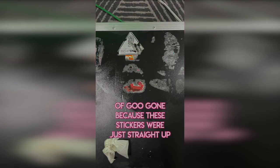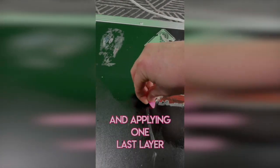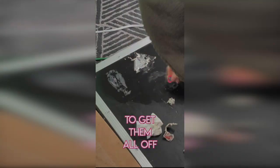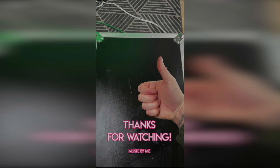I ended up having to apply multiple coats of Goo Gone because these stickers were just straight up not coming off. After leaving it on overnight and applying one last layer, I was able to use a guitar pick to get them all off. It's important to use something not too sharp so that you don't scratch the surface as you're removing them. Overall, I'm really pleased with how it turned out.